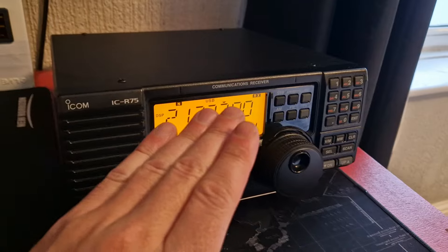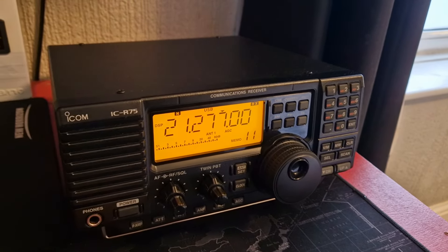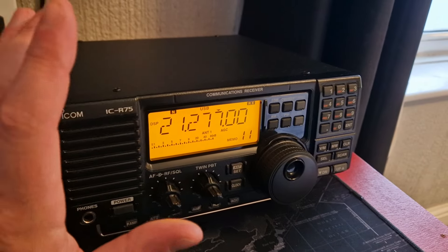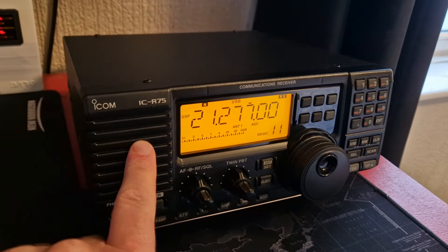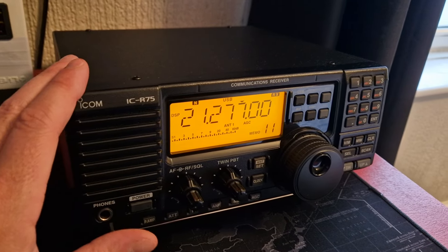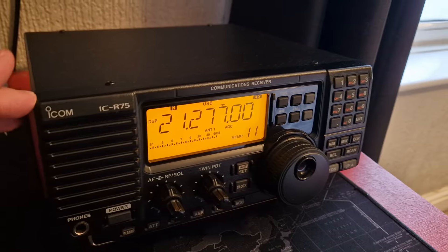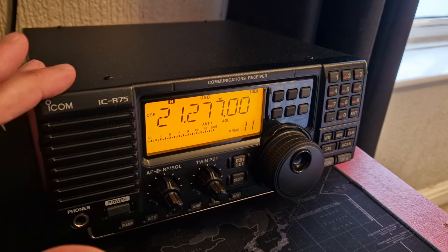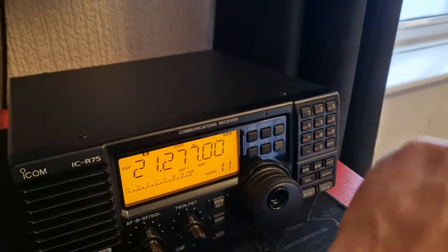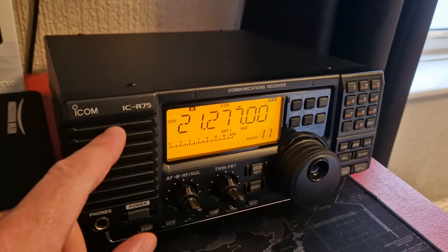It really shines on upper sideband, lower sideband, and it's actually really good on continuous wave as well. It's really pleasant to listen to on AM. I would say that this small speaker does a very good job — although it's limited by its size, it's a quite powerful speaker. The radio does get a little bit rattly as you turn it up, which is probably limited by the physical size of the speaker.